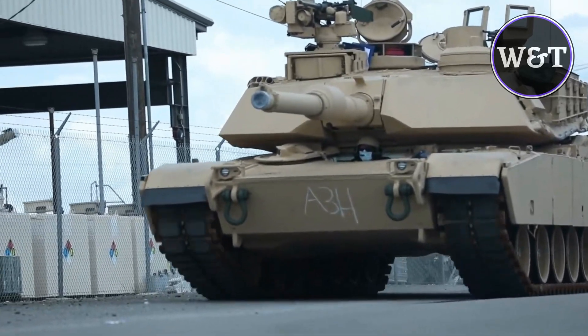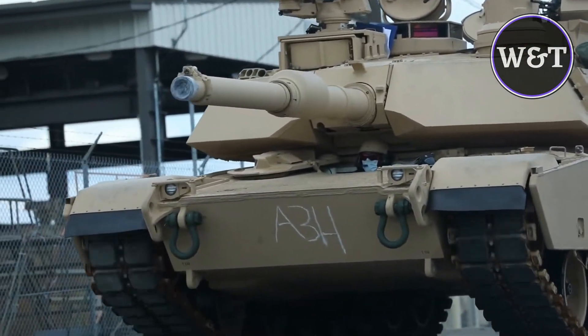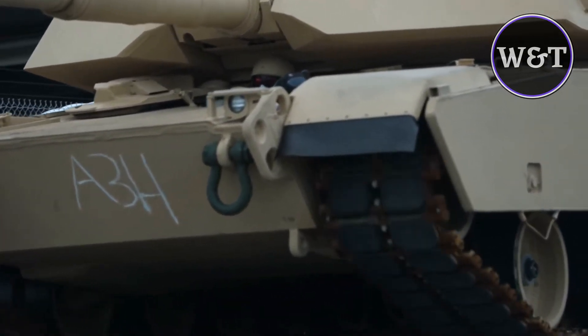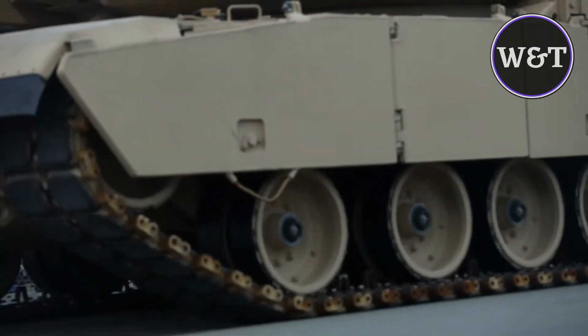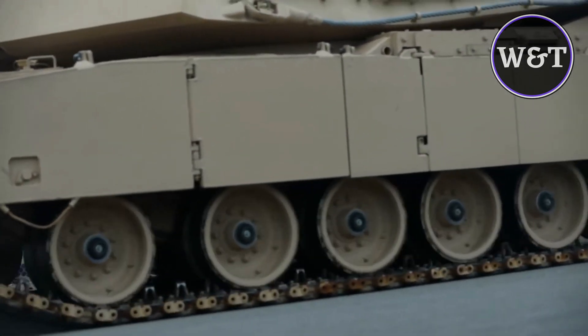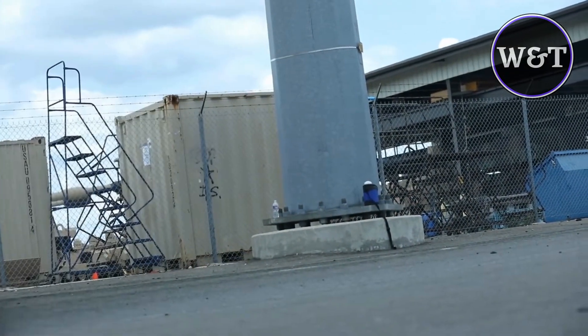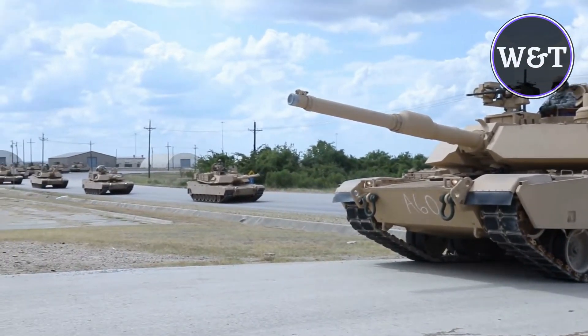Design and features of the Abrams M1A2 SEPv3. The M1A2 Abrams SEPv3 retains the layout of the M1A2 MBT with the driver's compartment at the forward center hull, turret in the middle, and power pack at the rear. The tank integrates line-replaceable module technology to enable easy maintenance of the fleet. It also integrates a joint tactical radio system, handheld, man-pack, and small-form-fit radio to ensure network readiness and interoperability with future brigade combat teams.